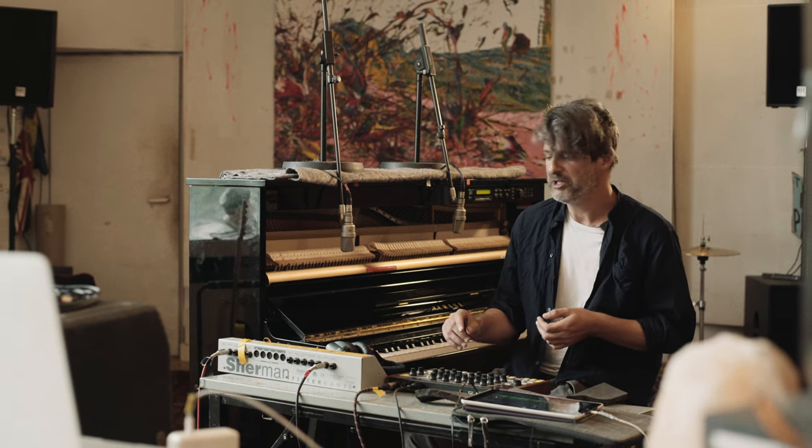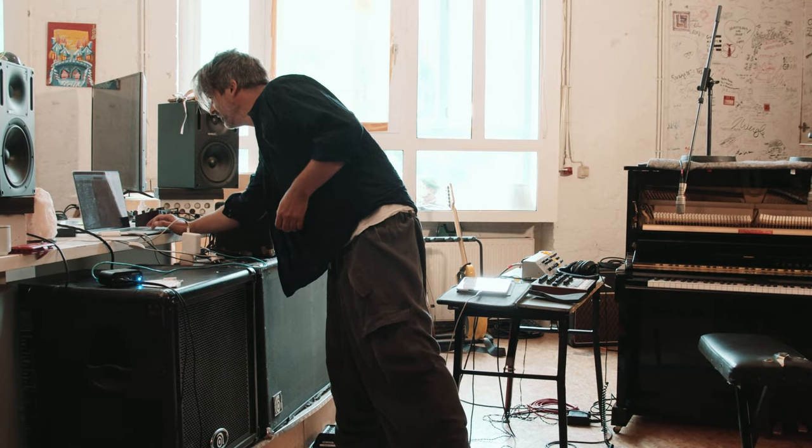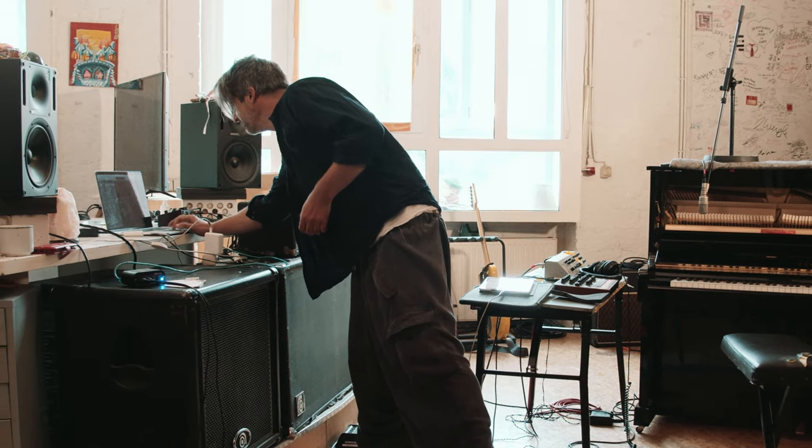So here we go — I thought of some chords that I like to record. Let's see what we can do with it.